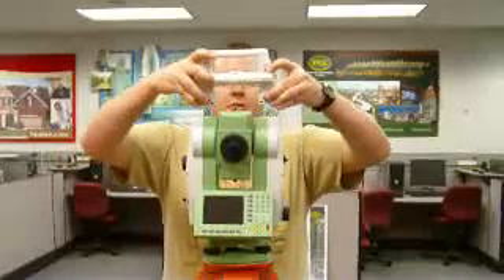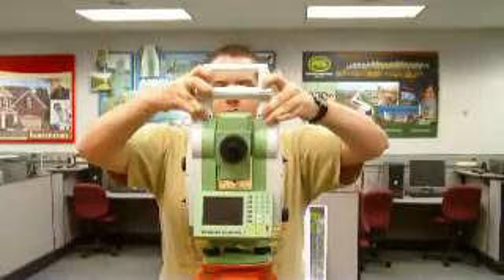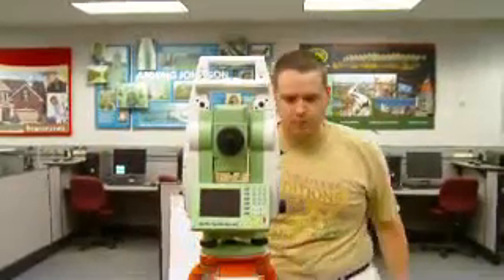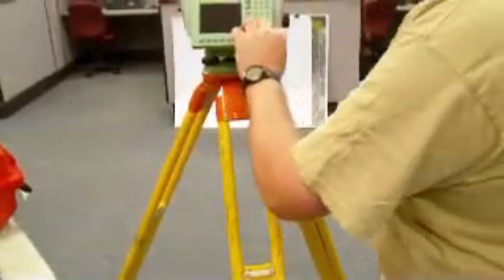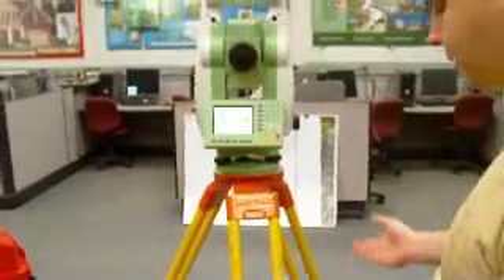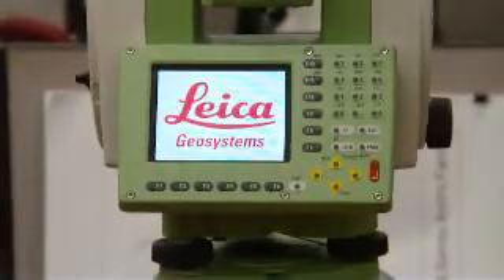Setting up the Total Station is like any other Total Station. You get the tripod out, get it set up to show the plummet, get the plummet on point, and then level the instrument. Refine your leveling until you're on point and level.